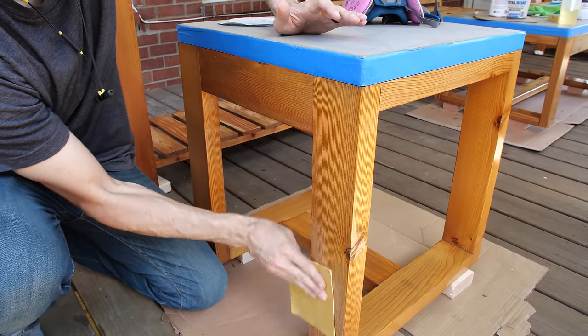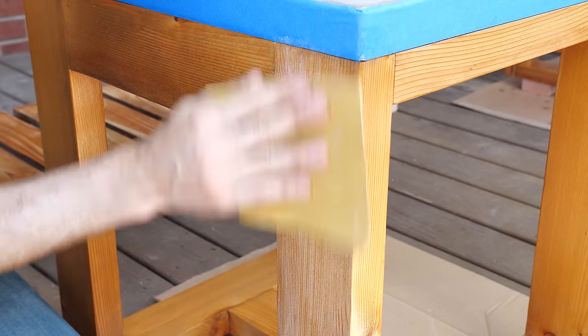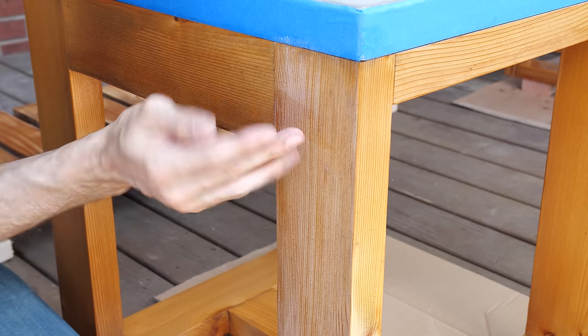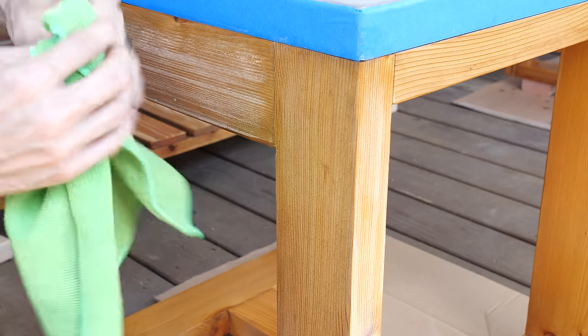The more coats you add, the more protection you're going to get, but only to a certain extent. By the time I'm done with the first piece and come back around, I might be able to do another coat. Between coats, you want to sand with a high grit like 320 or 400 — just real light sanding to scuff up the surface and remove any dust nibs or imperfections. You'll know it's ready when you get a nice powdery white dust. If it starts gumming up or is hard to sand, it needs more time to cure. After that, wipe everything down, get all the dust off, and apply your next coat.